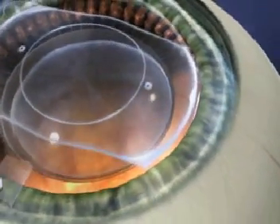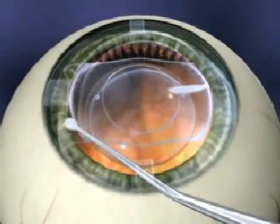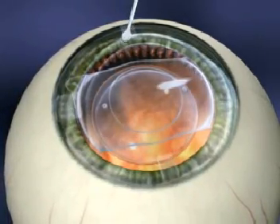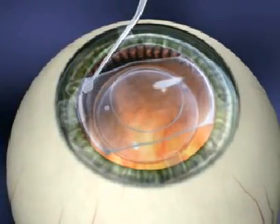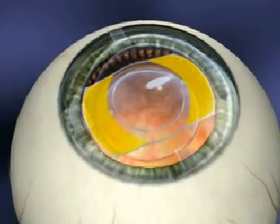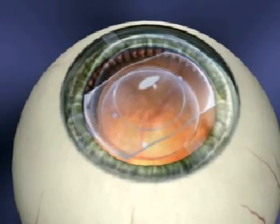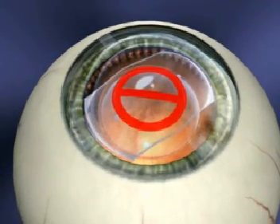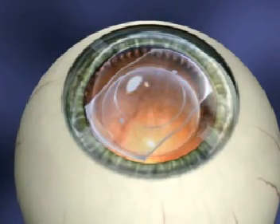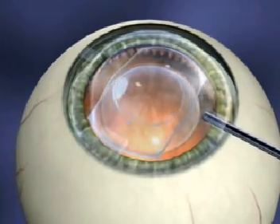Using the ICL manipulator, position the distal footplates first while the pupil is maximally dilated. Once the first footplate is under the iris, continue with each of the footplates until they are all posterior to the iris. Avoid excessive rotation of the ICL once it's in place. Once positioned behind the iris, subtle adjustments are achieved by manipulation on the lens body, between the footplate and optic.